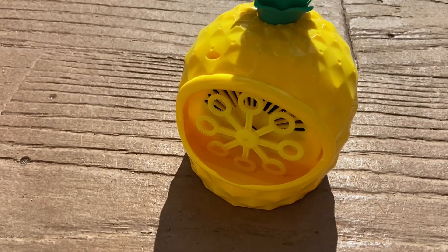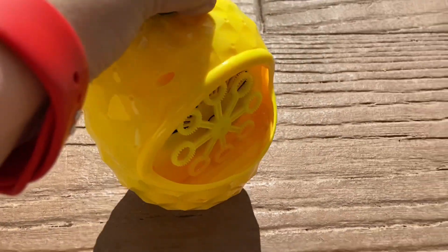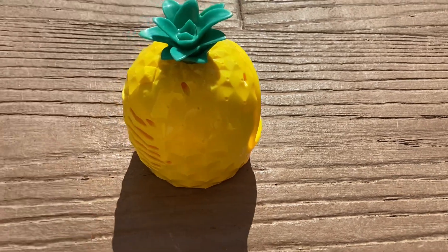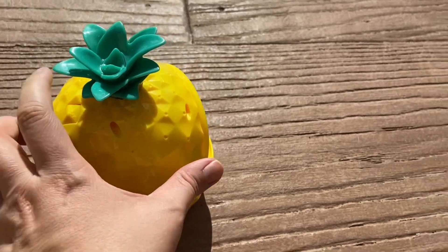The little area where it holds the bubble solution is right here in the front. It has liquid right now — you fill it up and that's pretty much it. It has a button right here in the back and as soon as you press it the bubbles start to come out.